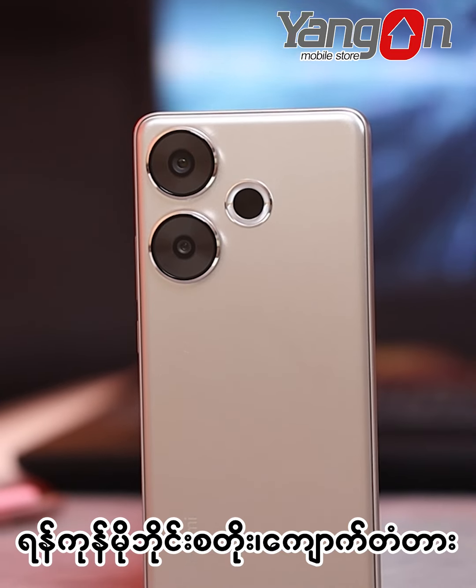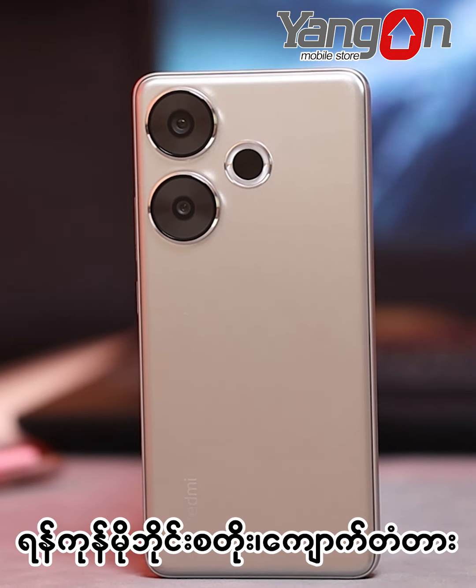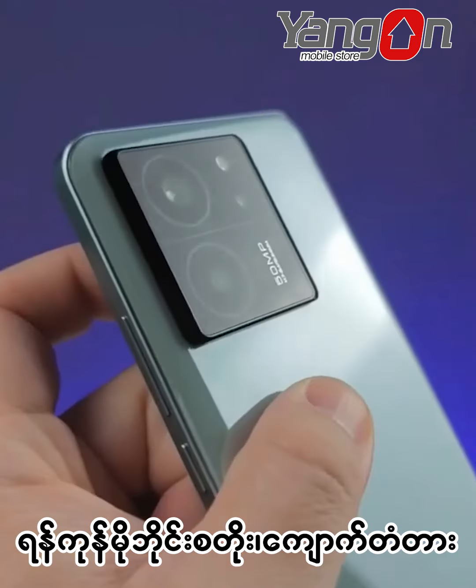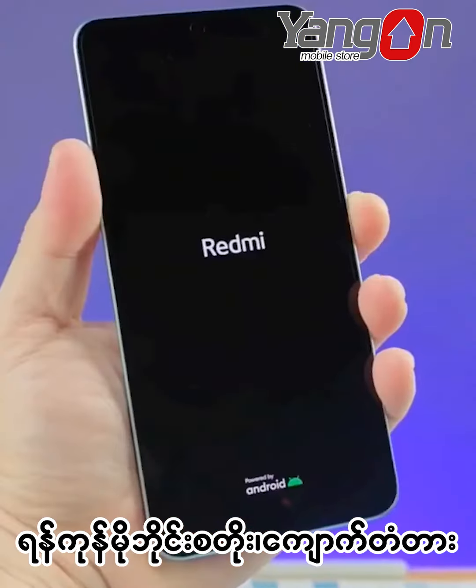how can you show the camera to sign up? You can see the camera on your camera. You can see the camera on your phone as well. You can see the camera on your camera.